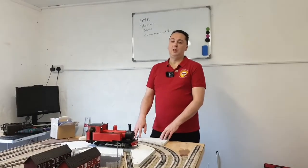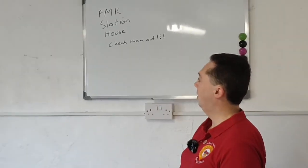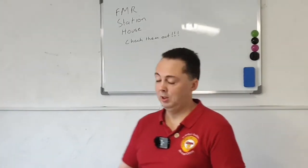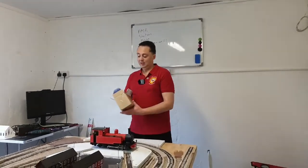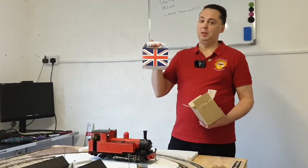Before we take the steam engine outside to check it out, you might see my new notice board. I've got it up on there — FMR Station House. Do check out their channel. They're a very good channel, Family Orientated Model Railway. I also say thanks to Tim — I got my chocolates, thanks very much, although I'm not too sure about the box.